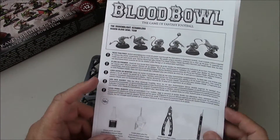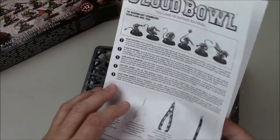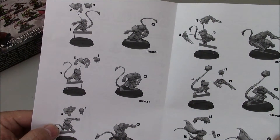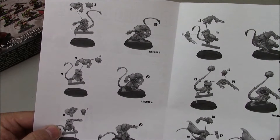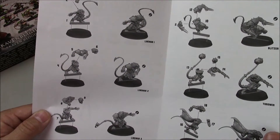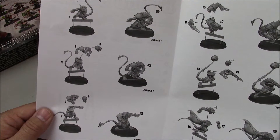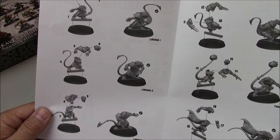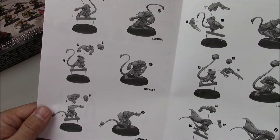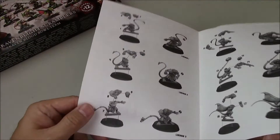First up we have the Assembly Guide. These are, I'm assuming, push fit just like the humans and orcs were — although some of those guys were painful to push fit. The orcs had spikes everywhere and these guys I'm betting are similar. Most of these look like they're three-part models, so nothing too complicated.